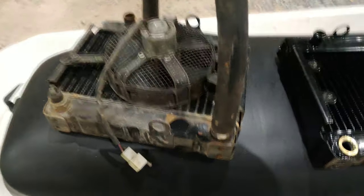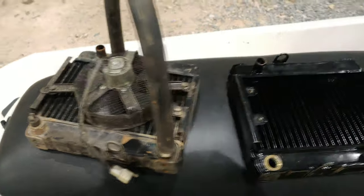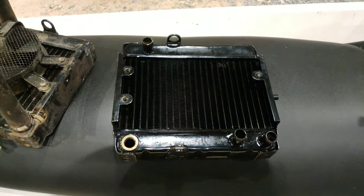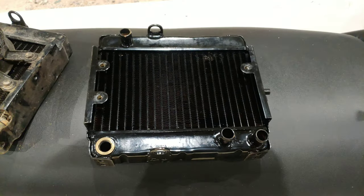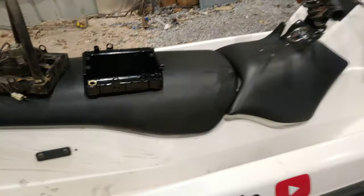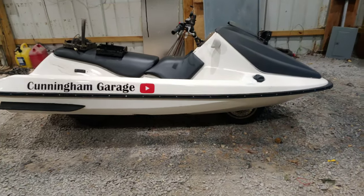So the next step is to remove this, remove this temperature switch, and install this stuff onto the brand new radiator. And then it will be back on the road, and I can actually make a video for you guys of actually riding it around.